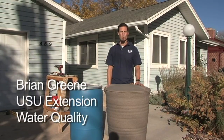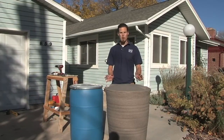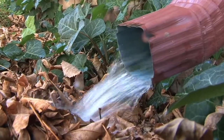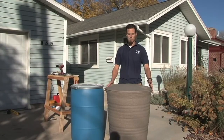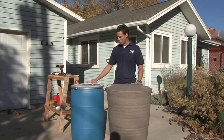Hi, my name is Brian Green and I work for Water Quality Extension up at Utah State University. We're here to talk about building your own rain barrel. There are lots of options — there are commercial options that you can buy — but an easy and cost-effective way is to build your own.